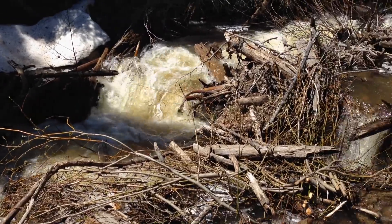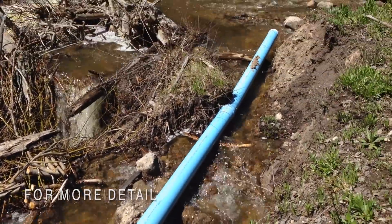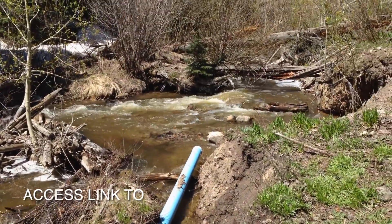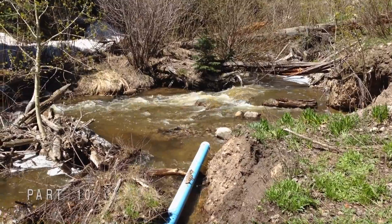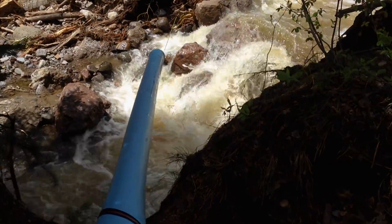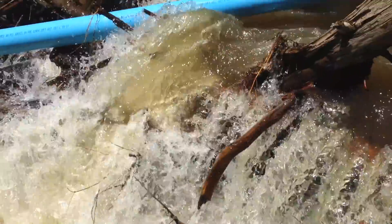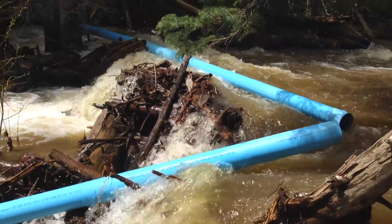When we first went up to the diversion pipe above the meadow, we discovered that the early spring melt-off had undermined part of the path we had taken to install the pipe in the fall. By early June, we found that the spring melt-off was becoming excessive and had torn the pipe apart and thrown it down the creek.